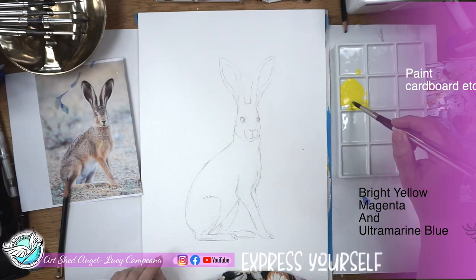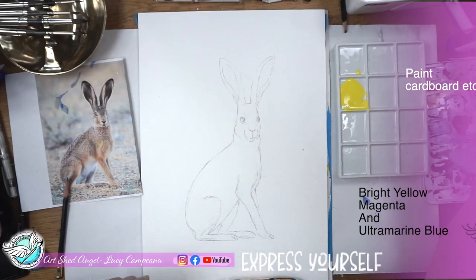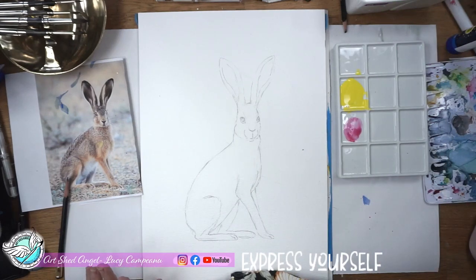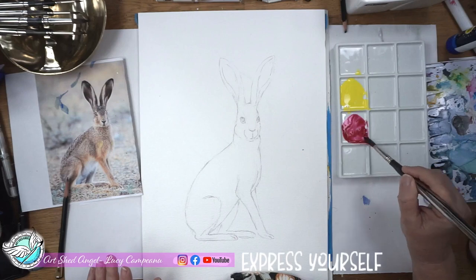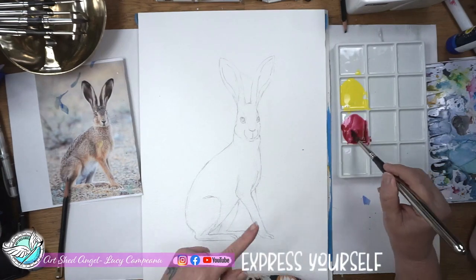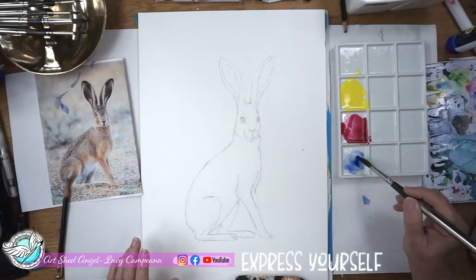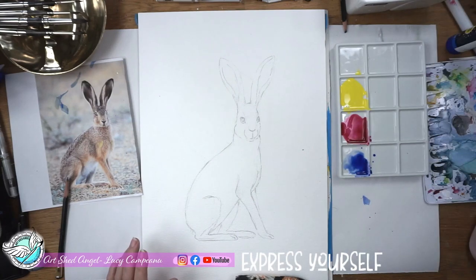I squeeze as much of the paint out of my brush as I can before I wash it, and I like to have two tubs of water so that I can have the right amount of paint and I can wash my brush out. I'm also going to use some magenta — getting some magenta ready. These are quite creamy because I'm going to add some water to this as well, and I'm also going to use some ultramarine blue. So pretty much we're using our primaries here, and this is going to be a bit of splashing paint around.